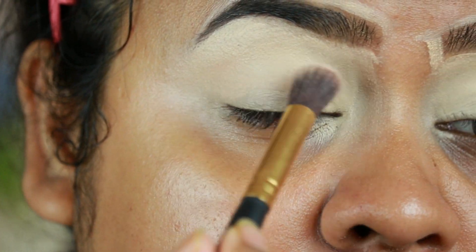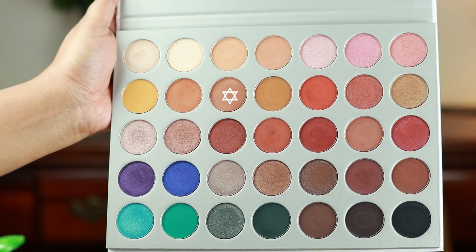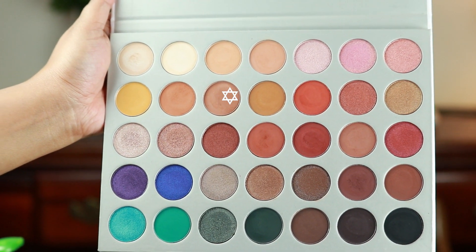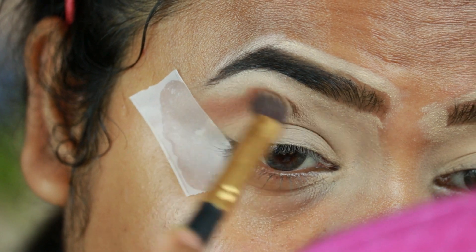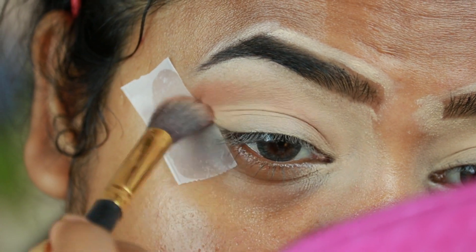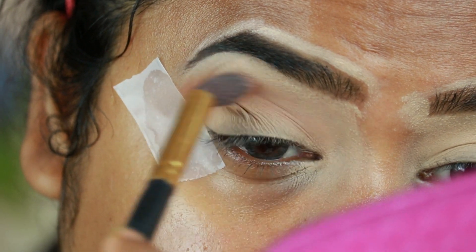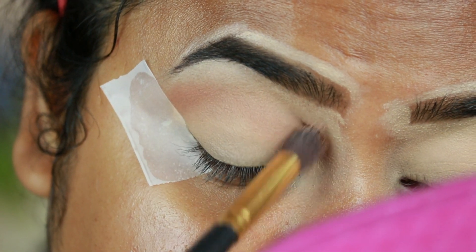For my eyes, I'm first taking this warm brown shade from my Morphe Jacqueline Hill palette and applying it as my transition color. I'm using a fluffier blending brush from Puna Store. This is a very nice warm-tone brown color and a perfect transition color for people with medium skin tone.